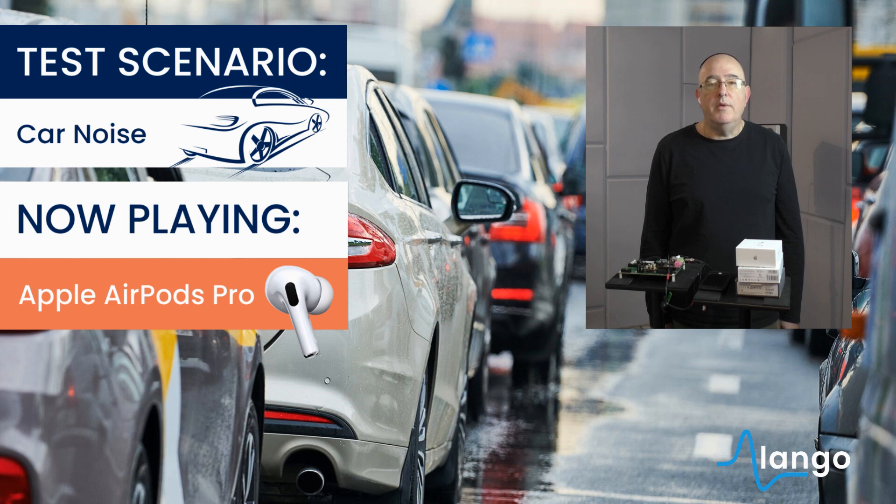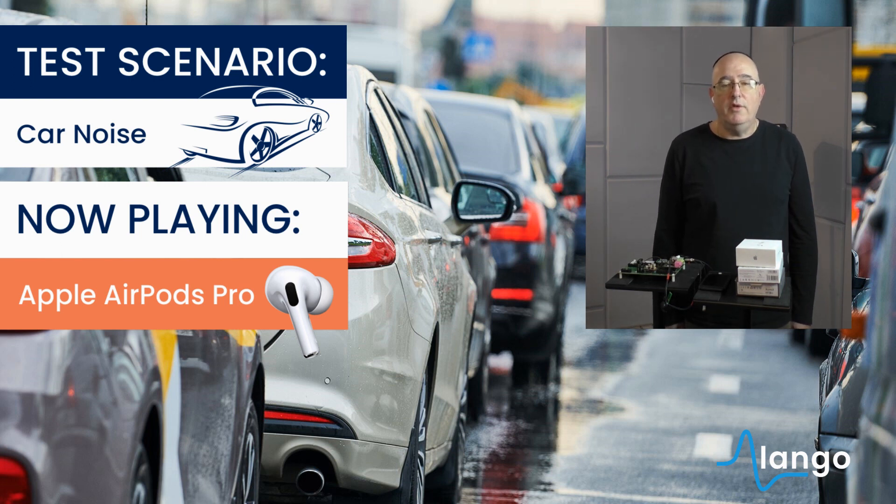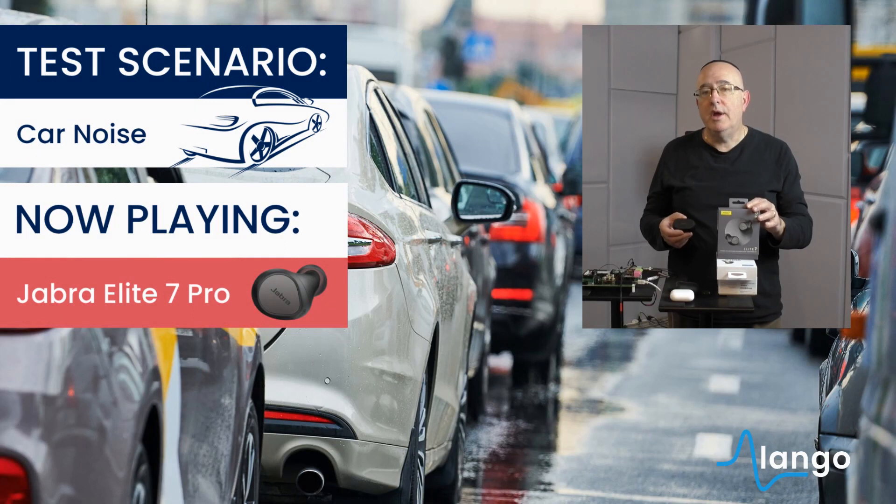I'm using Jabra Elite 7 Pro. The streets are narrow and full of sharp turns. The box was thrown beside the park truck. The ship was torn apart on the sharp reef.